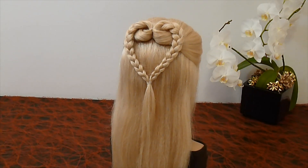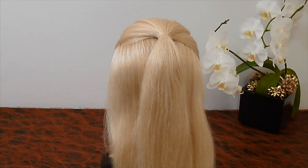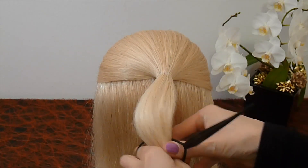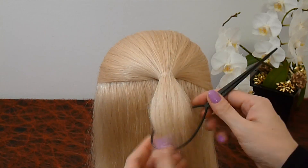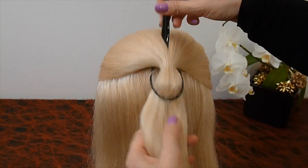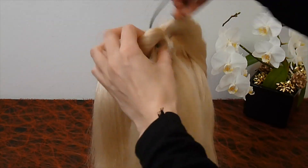Make a ponytail on the upper part of your head. Pull the hair through a topsy tail and secure the topsy tail under the ponytail. Pull the topsy tail upward together with the hair.